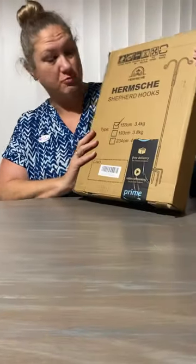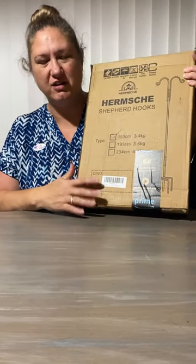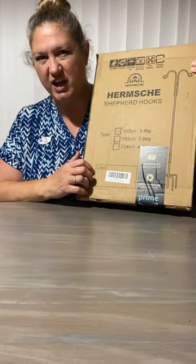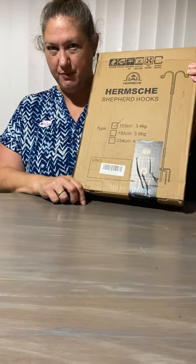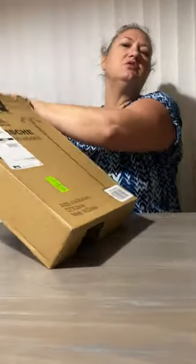Right now we are going to review the Hermsh double shepherd hooks. Truth be told, I got this not quite a week ago — there were two in the package — and I couldn't wait, so I already got one up and have my hummingbird feeders on it. It wasn't too difficult to put together and seemed really good quality, but we're gonna go through it again and pretend I didn't already put one up.